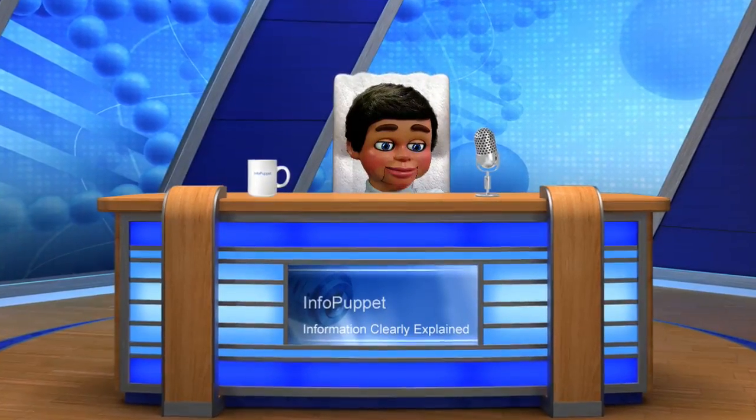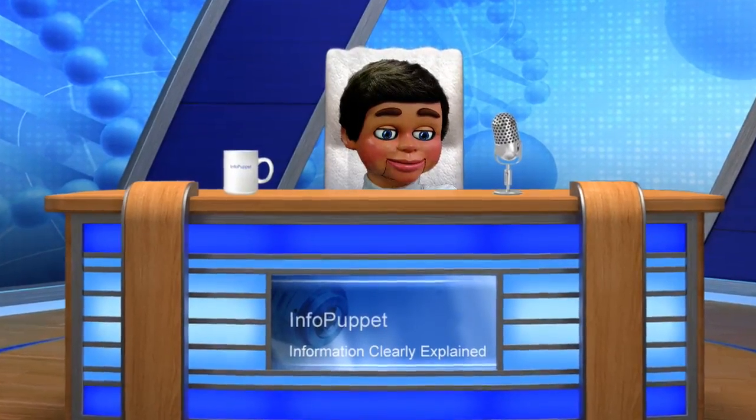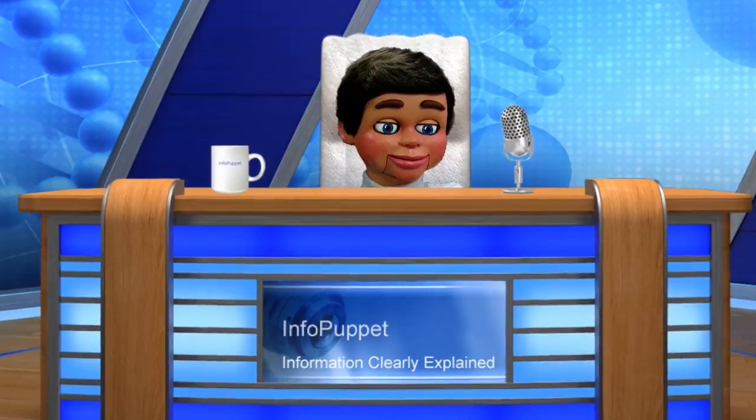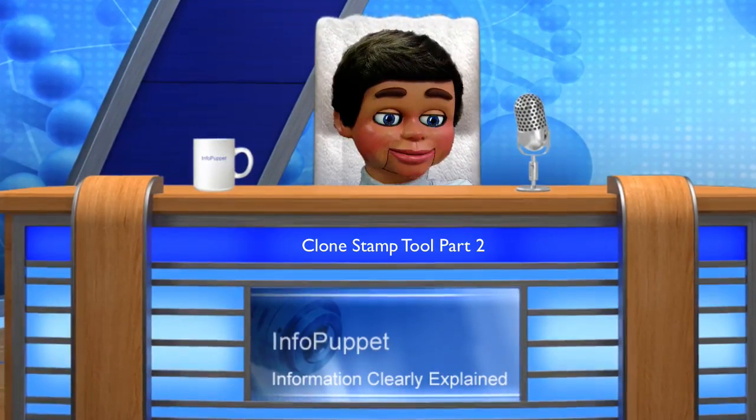Hi, this is InfoPuppet, and I'm going to show you a deep hidden secret that many people don't know can be done using the Clone Stamp Tool. Check it out in this Photoshop Elements tutorial.